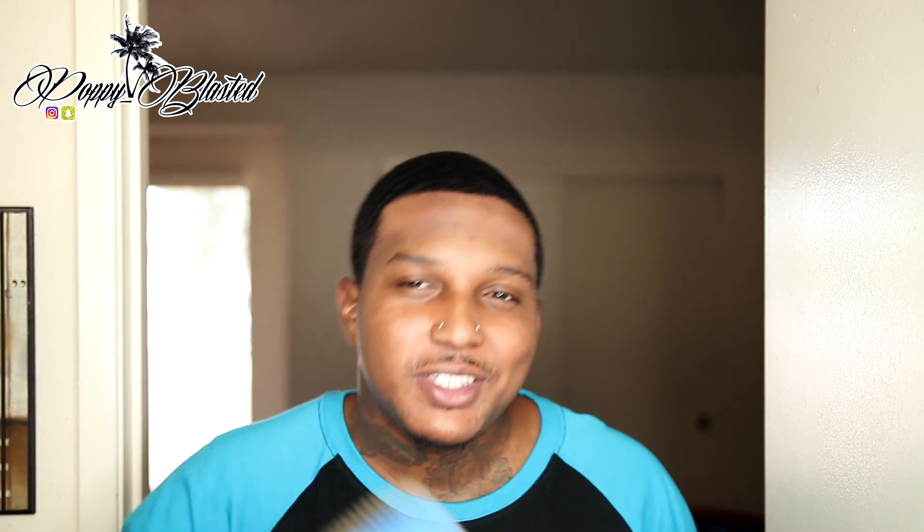All right, YouTube, what's good, man? It's your boy, Puppet, a.k.a. the Rope God. And today I'm coming at y'all with a video on what to do — what exactly to do after a fresh cut, a week after the fresh cut. What should you do? I'm pretty sure your hair is growing crazy.